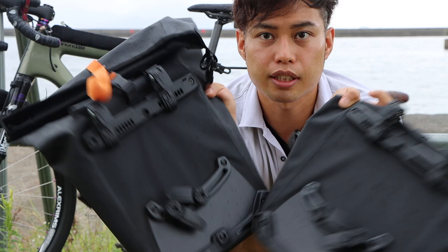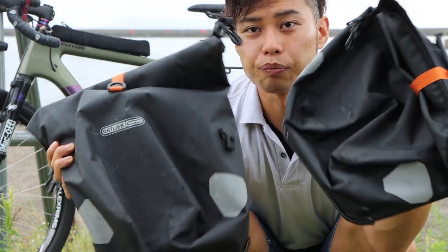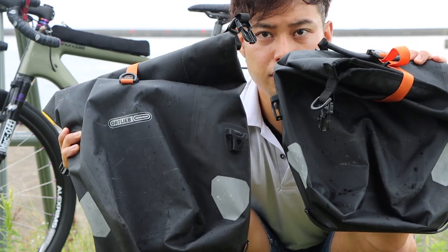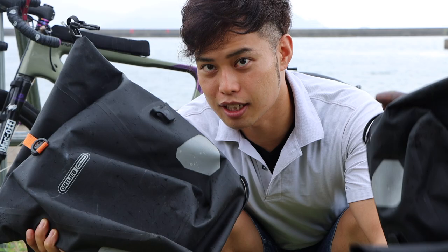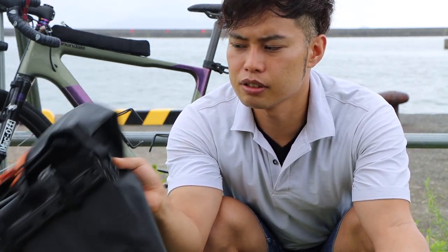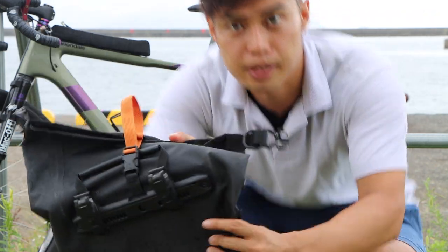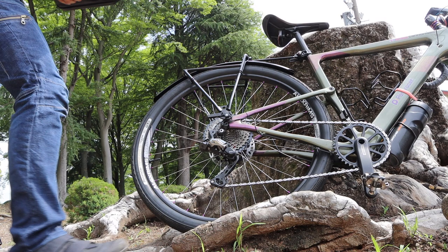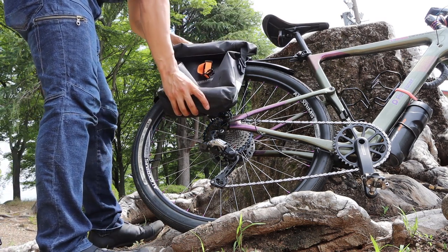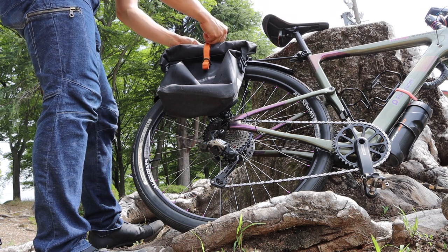I'm using the same tool for the system — I'm using it for bikepacking. This is a complete bag. This is the most important part of the Ortlieb pannier bag, which is more lightweight and easier to use.